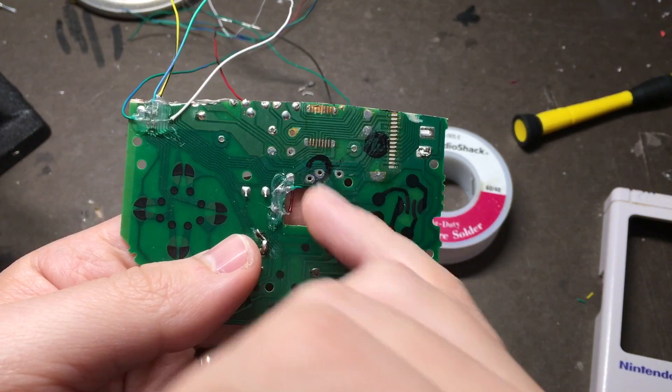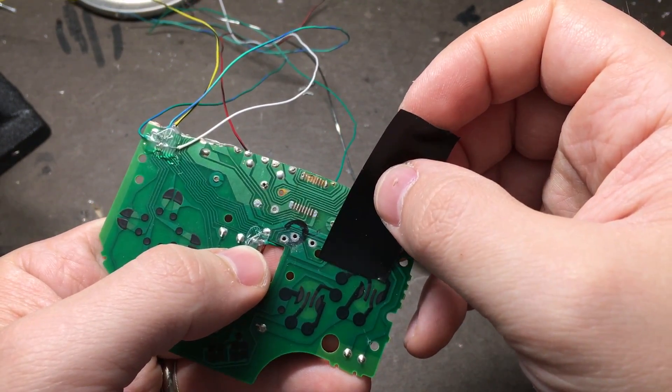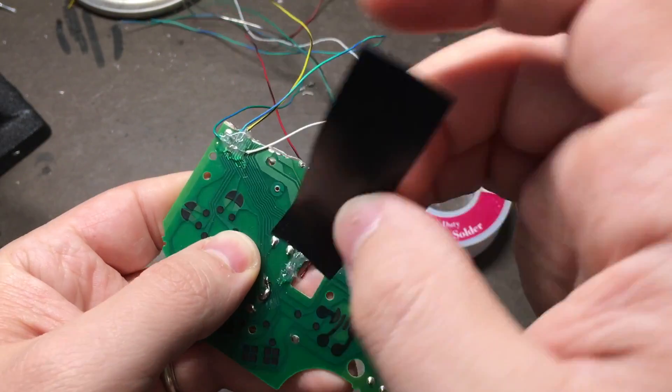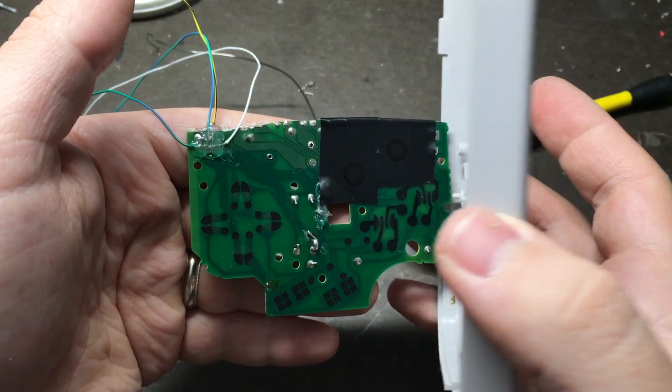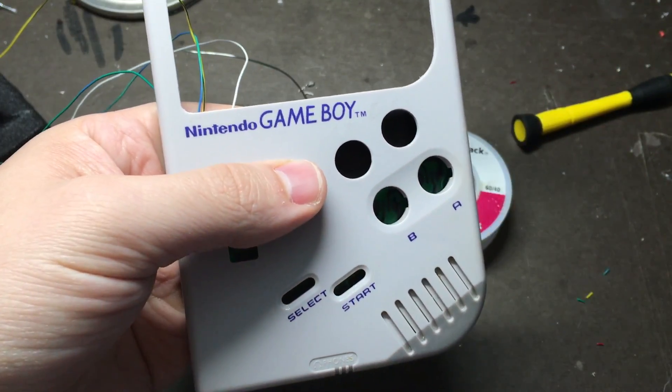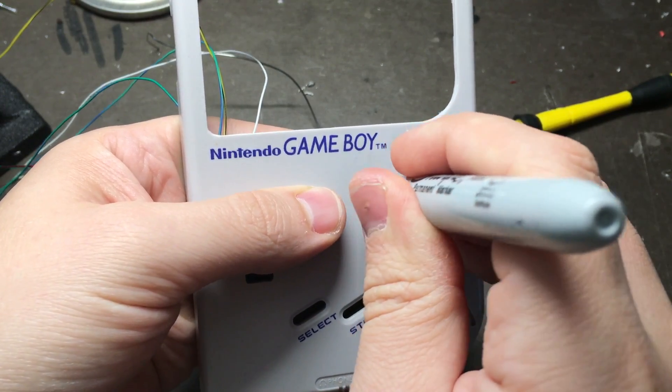Now we're going to set up our X and Y buttons. First take some electrical tape and cover that area. Then take your board and put it back in the front of your case and take something like a Sharpie and mark exactly where your buttons are.